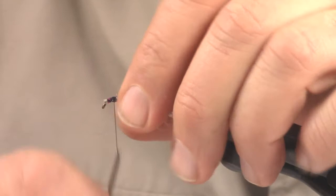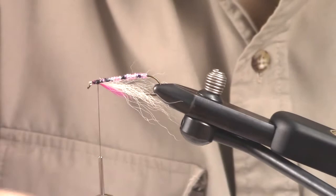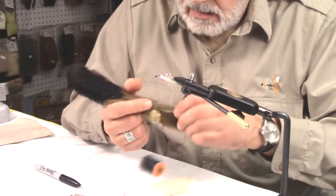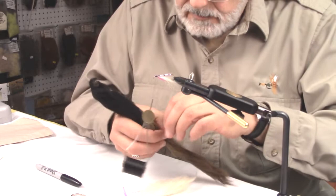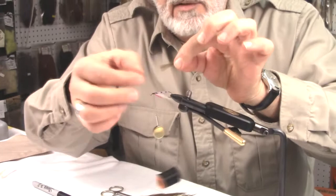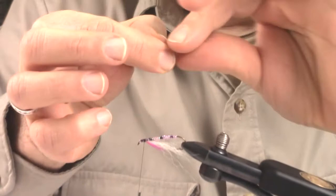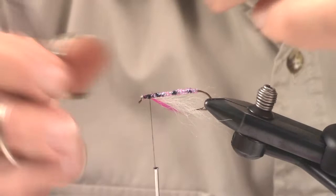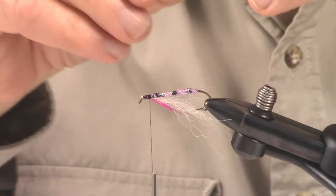Now the next material — real simple pattern here, not a lot of stuff going on. It's going to be calf tail, but we're going to use an olive color. This is kind of like a sculpin olive — it's a really dull olive. I like it for the back of the rainbow trout. We're going to take a piece of that — not a lot, just enough to create the wing. We'll get rid of some of that fluff at the base. Pinch the ends; I like keeping the ends nice and natural — it gives it a nice natural tapered effect. Measure it, equally proportionate to the under white wing. Trim that nice and flush and tie that in.